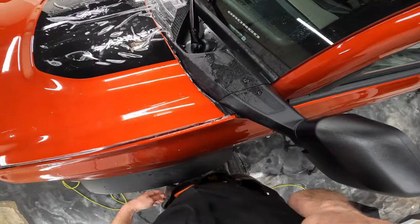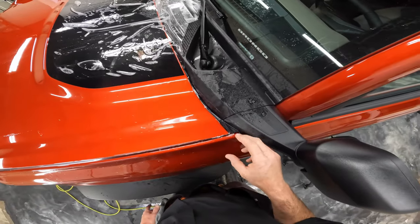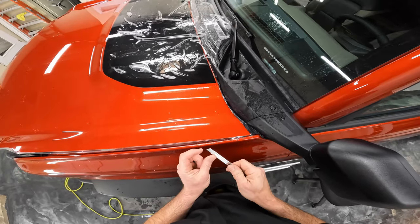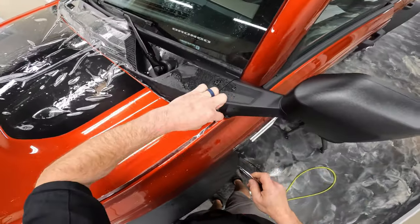It's important when you're cutting across a fender — especially if you don't have paint protection on it yet, and even if you do — it's incredibly important that you're lifting the material up and cutting. All I'm using is the very tip of the blade to cut through that. Do not want to hit the fender.